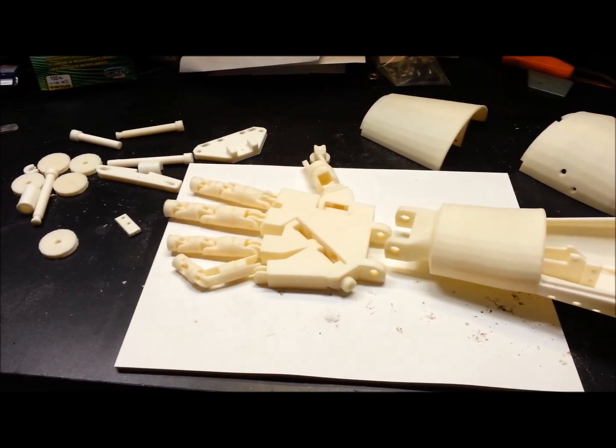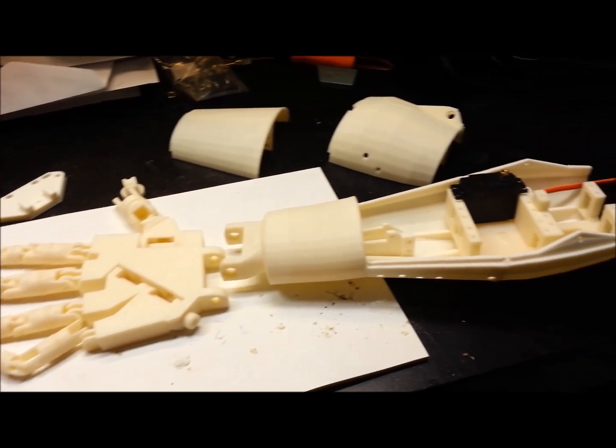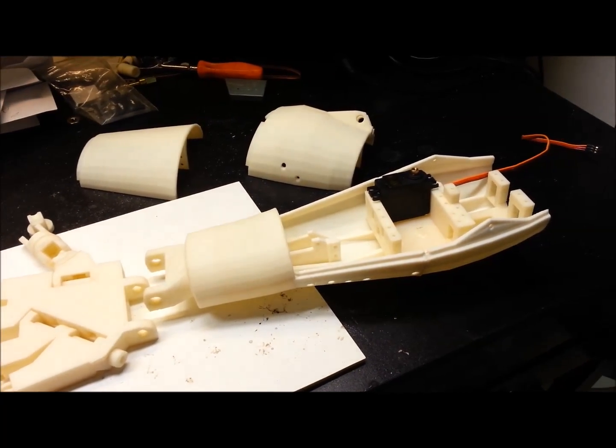That is the InMove hand slash arm project, where we sit tonight. Thanks for watching.